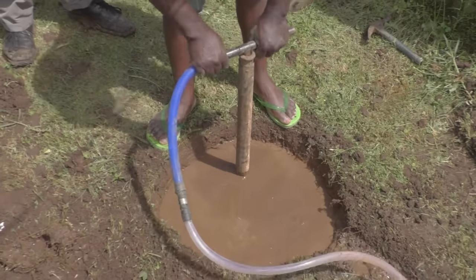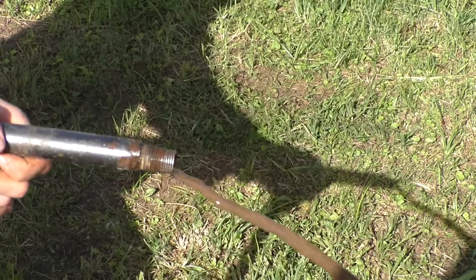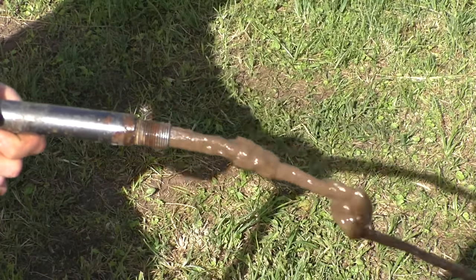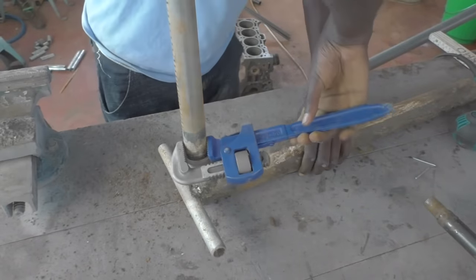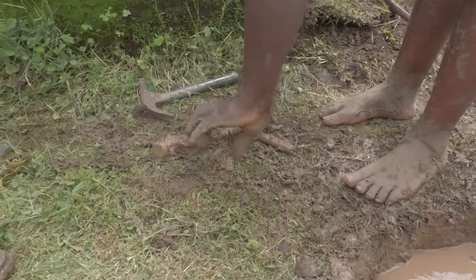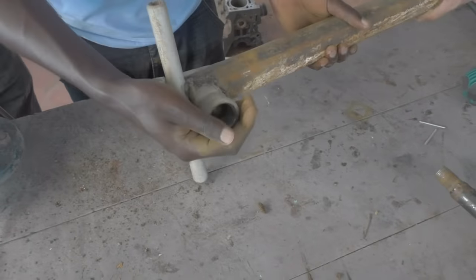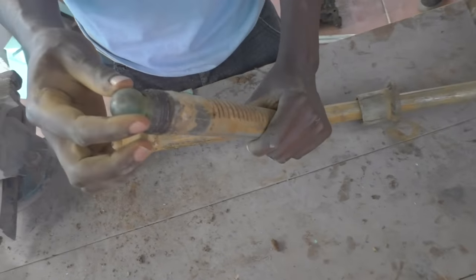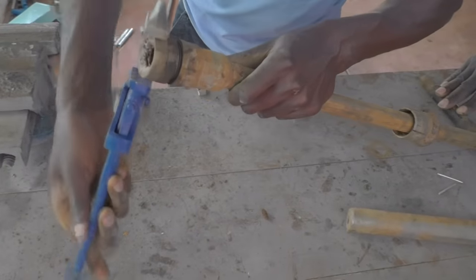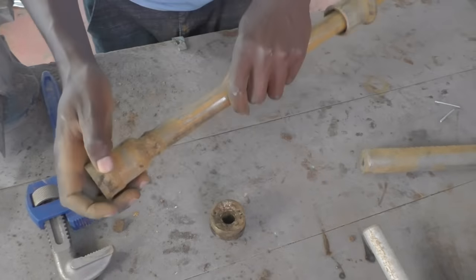The mud pump is a fairly simple piston pump that will be used to pump mud around. Nevertheless it has some clever tricks up its sleeve. To take a look inside we must first open up the pump. The inlet of this pump is just a tube with some slots in it, to prevent too much mud or rocks from coming in. There is a valve here which is amazingly simple - it is just a marble that closes off on the inlet. It allows water to go into the pump, but not out of it. The piston has a similar valve, made from a marble.